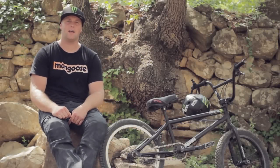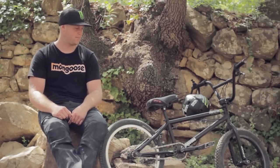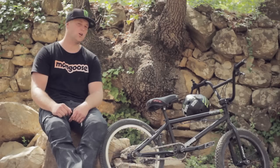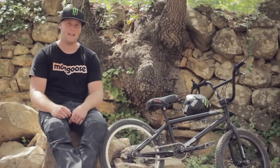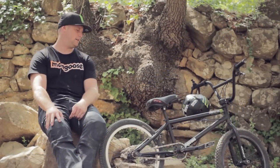G'day, I'm Cam Wyatt and I'm gonna do a bike check with you guys today. I'm riding the Mongoose Legion. I've been riding this bike for multiple years, like 10. Absolutely love it. Standard matte black color this year.